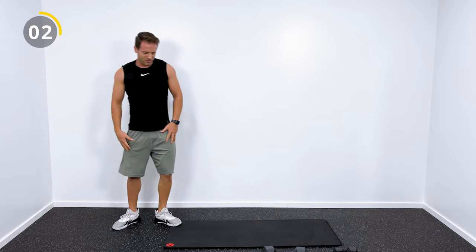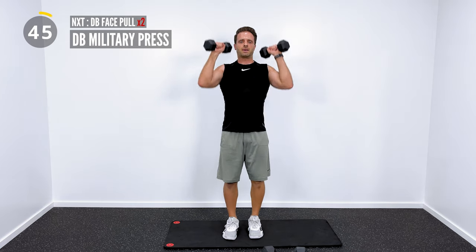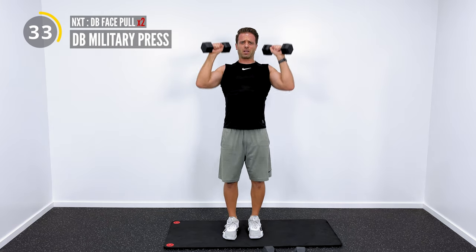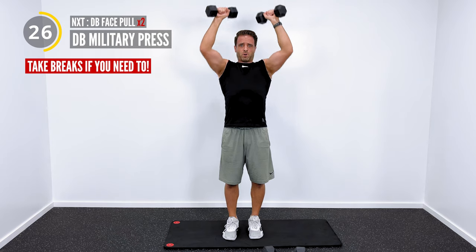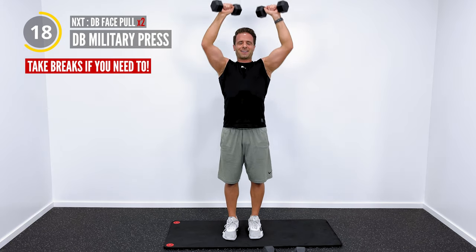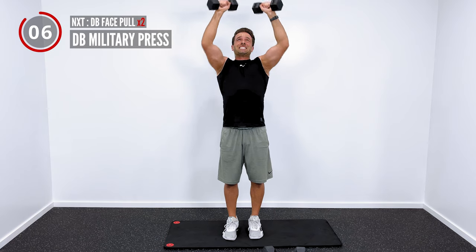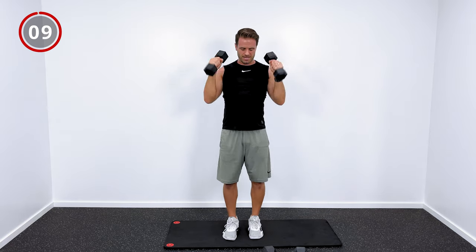No shame in going down in weight — I'm going to drop weights for this next set so that I can finish the whole set. Form is always more important than the weight that you're pushing. For this workout, I want to be able to go the full 50 seconds rather than having to take breaks. Take breaks if you need to, but what I'm going to do is just drop weight so I can hopefully finish. Pinch those shoulder blades and keep pressing — you're right here with me.